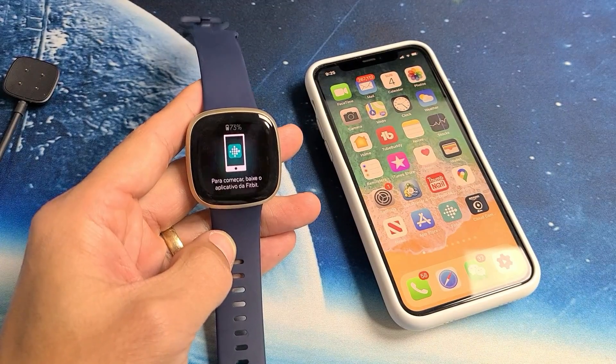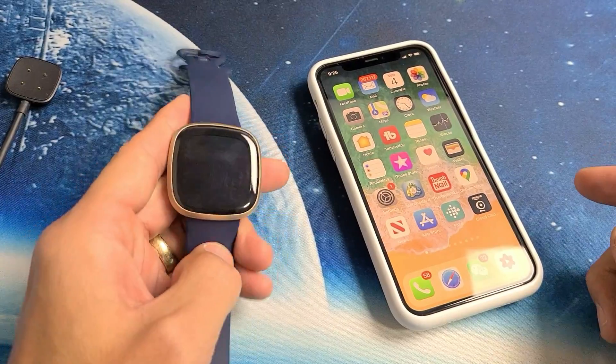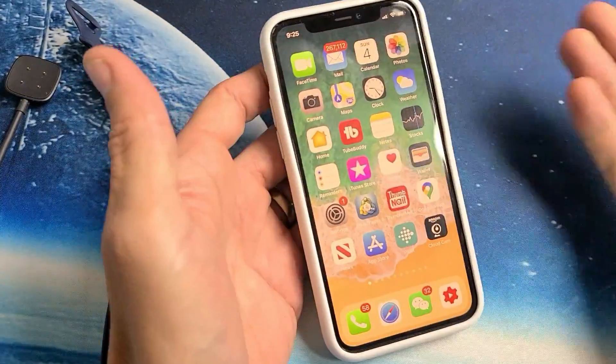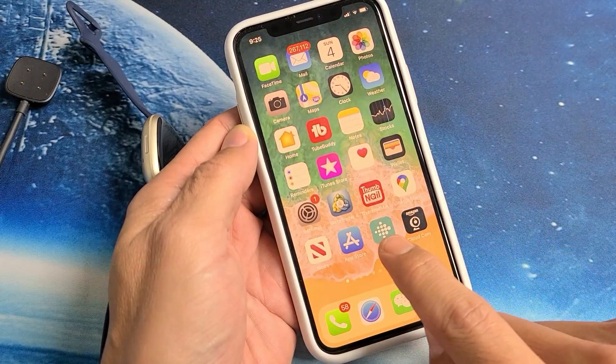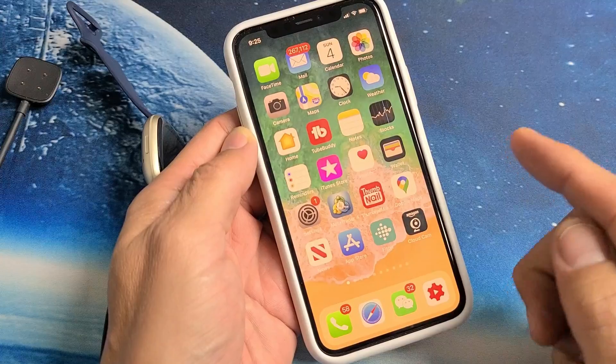I have a Fitbit Versa 3 and I'm going to show you how to set it up right now. First, go ahead and download the app on your phone. It doesn't matter if you have an iPhone or an Android phone — I'm using an iPhone here. Go to your Play Store or App Store. The Fitbit app looks like this right here. Download it.